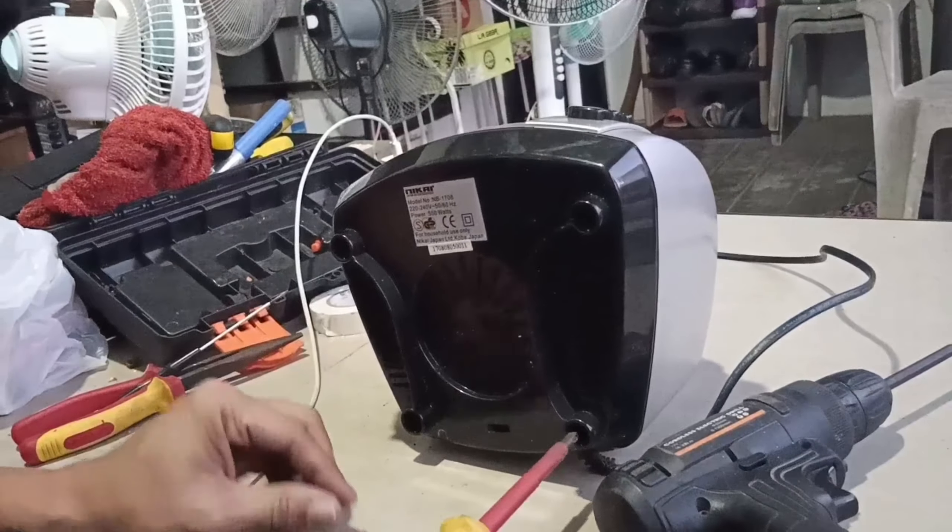Ito yung sinasabi ko — switch. Ito yung switch niya, may continuity. Ngayon ito yung switching, may fuse dito. Yung isang linya — ito yung brown. Lagay natin dito sa brown, lagay natin dito sa blue. Pindutin mo ito. Ibig sabihin wala — walang continuity yung ating switch.